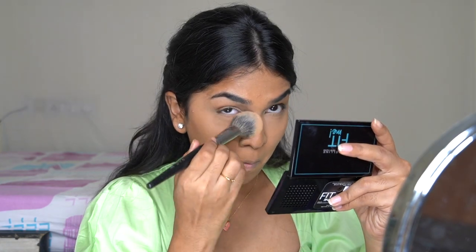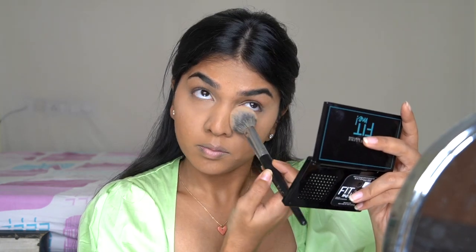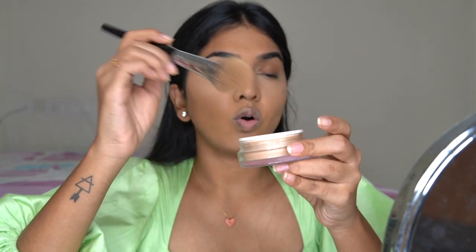For under the eyes I'm using the Maybelline powder foundation in shade 310, because the K-beauty powder is slightly dark and would take away the highlighted effect under the eye. Next time I'll probably pick up a shade or two lighter for under the eye specifically. I press it in with a brush — make sure you get into the lines. If you want to know how to set your concealer to stop creasing, check the linked video. For the rest of the face I'm lightly dusting the Cake Beauty powder.